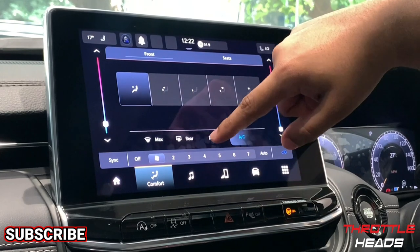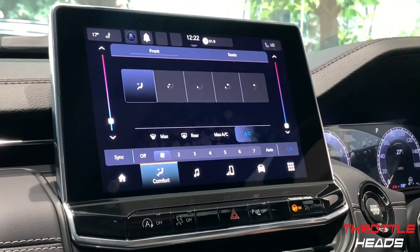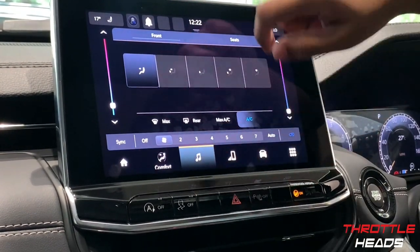Going back to the front screen, you have your rear defogger and front defogger that can be controlled from the screen. There are also physical buttons at the bottom for these, but they're accessible on-screen too. Let's go to the next menu.